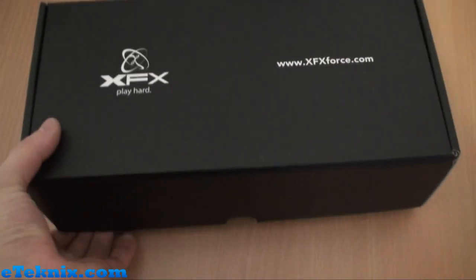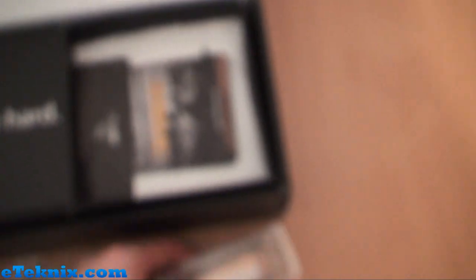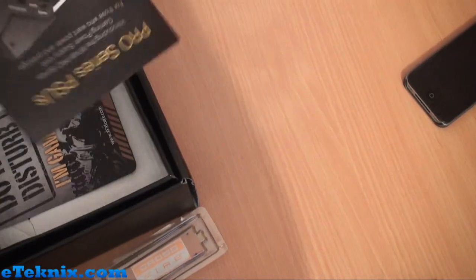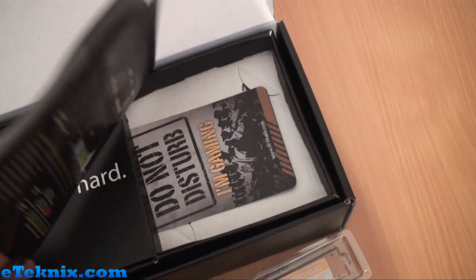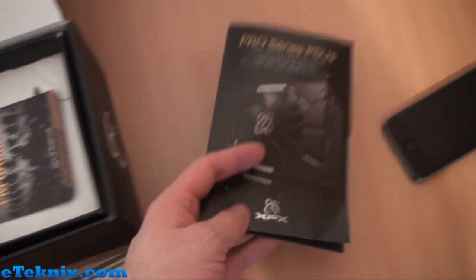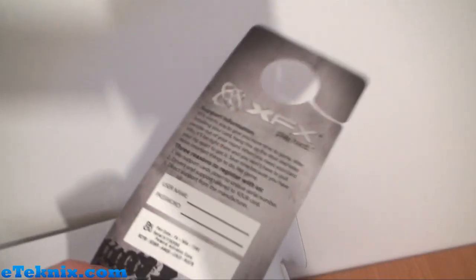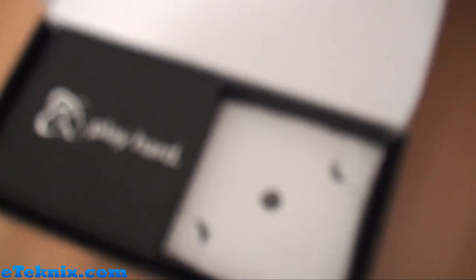Opening things up — always not easy with only one hand when you're operating a camcorder — the inside still looks very similar to what I remember from XFX. We have a HDMI to DVI adapter, dual link, a crossfire bridge if you have the budget to get a couple of these, and a brief catalogue of products including their power supplies. Also inside we get their 'Do Not Disturb I'm Gaming' door hanger — they still include it — where you can put your serial number and support information as well. That's always handy to have.